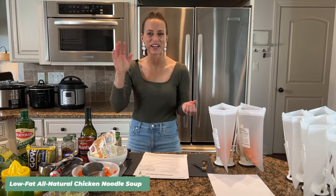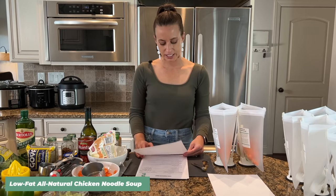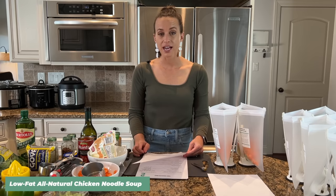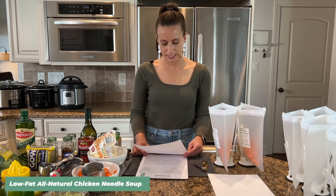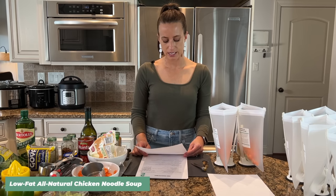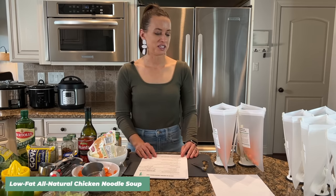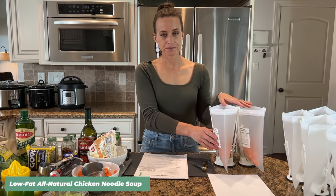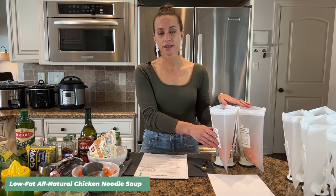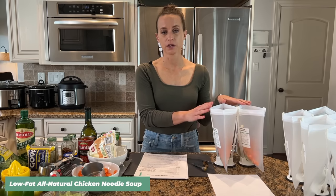Patricia said: 'Made this last night fresh and also made another to freeze. It turned out so good. I used the instant pot for 20 minutes with natural release, then added the egg noodles on sauté mode. We are definitely keeping this in the rotation.' That's a good note about the noodles — we freeze this with just the veggies, spices, and meat, then the day of cooking we add the broth and egg noodles directly to the crock pot or instant pot.